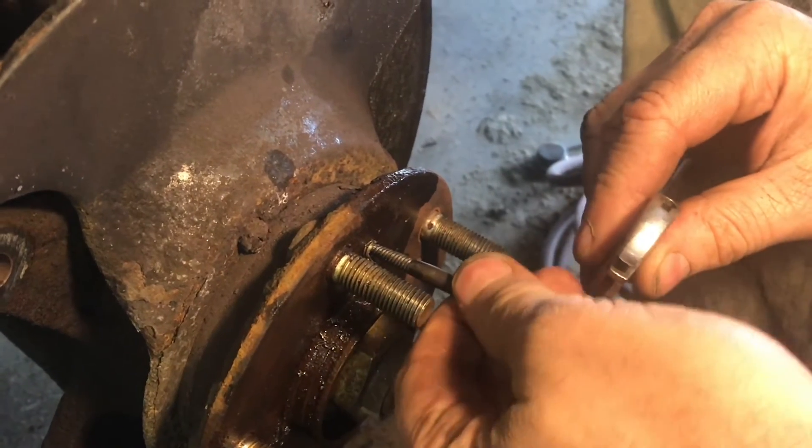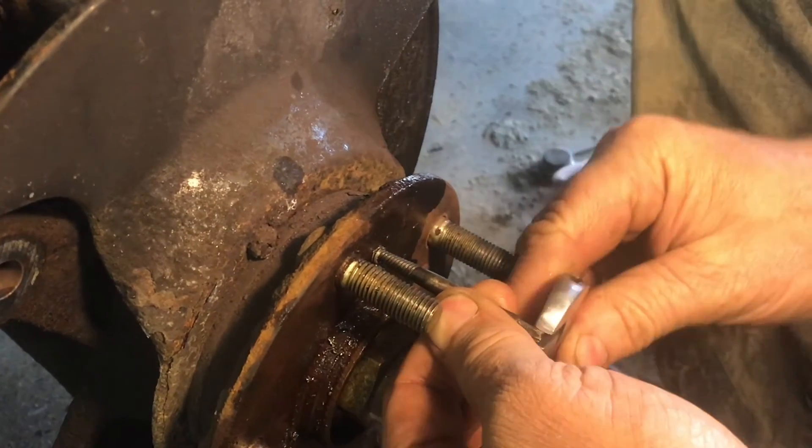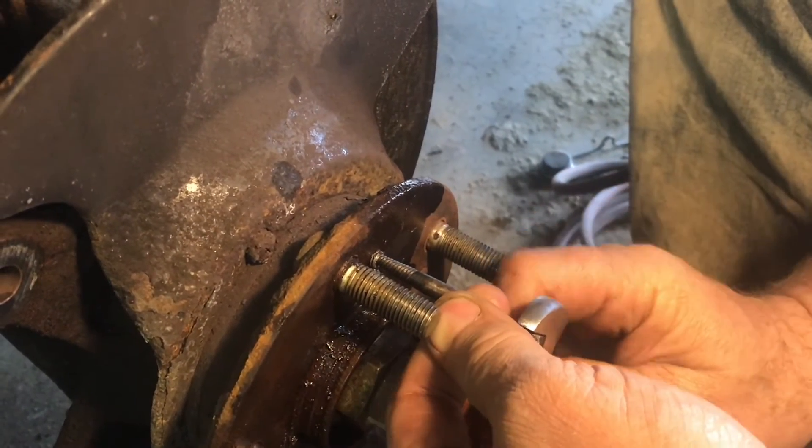Now we're going to use this extractor to go in there and try to take it out. You want to be careful with this one because if you snap it — this is hardened steel as well — it'll be very hard to get out.